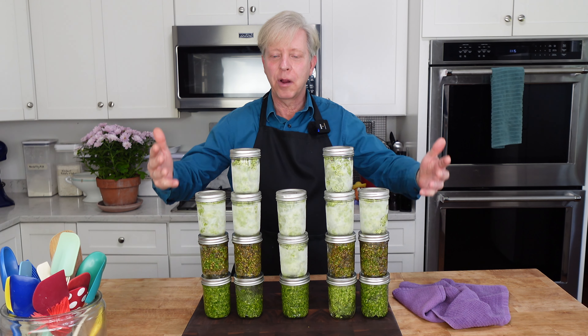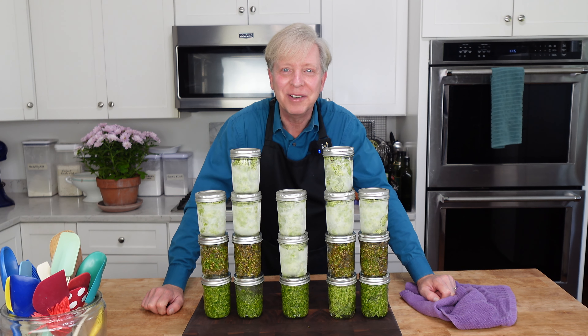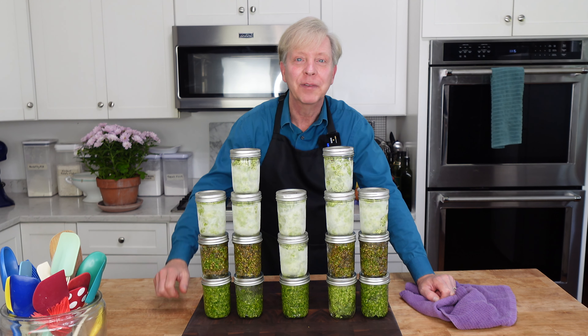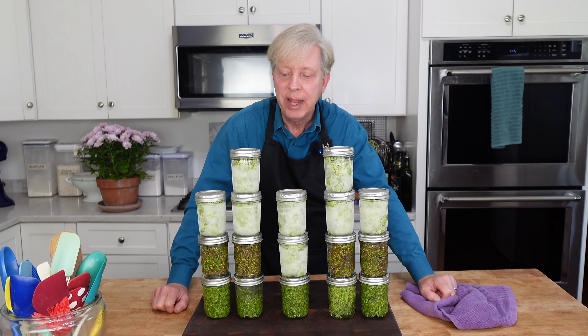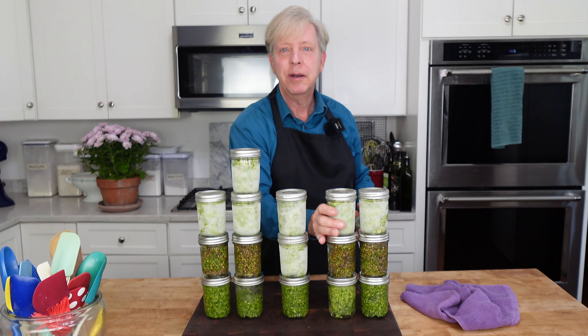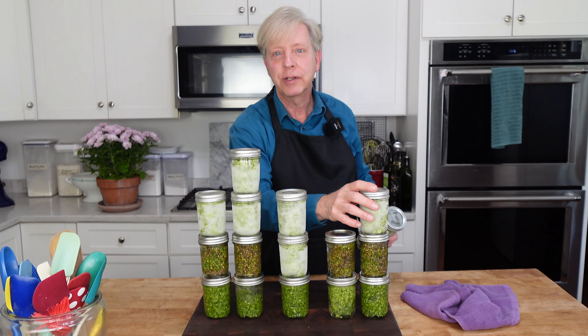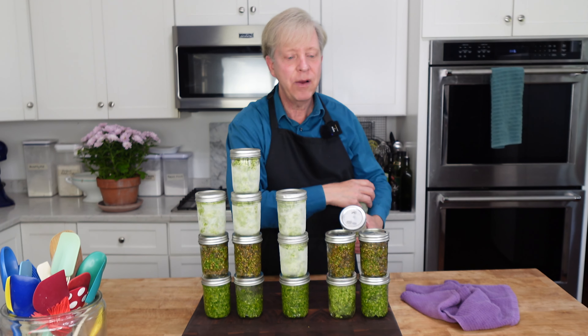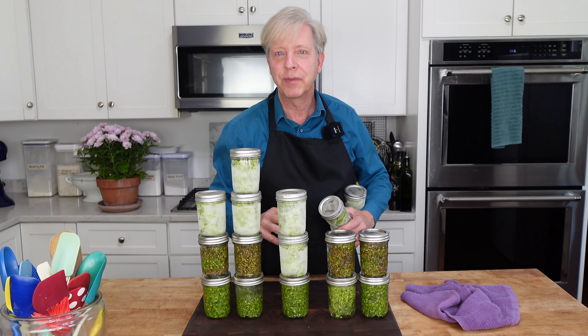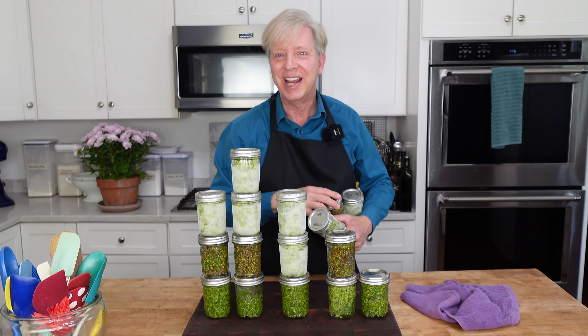So here are my 17 jars of pesto from the garden. This is definitely a year's supply of pesto for Mr. Fox and me. Now I'm going to put these into the freezer, and then we need to get cracking in the dining room. Our contractor has been working on the ceiling there — the room is covered with dust. I need to do a deep clean.